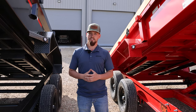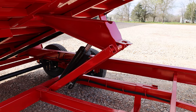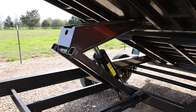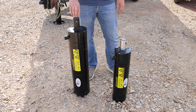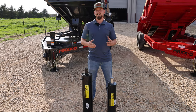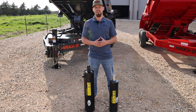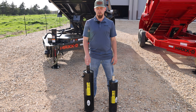Moving on to the scissor hoist — the DKX comes standard with a 5 by 16 scissor hoist, which is a 14k rated scissor hoist, while the DJX gets a 6 by 20 scissor hoist. This is the 5 by 16 cylinder used in the DKX, and this is the 6 by 20 used in the DJX. It doesn't sound like much, but a 5 inch circle gets 18 square inches of surface area versus a 6 inch circle that gets 29 square inches of surface area, and that gives the larger cylinder 44% more pushing power than the 5 inch.